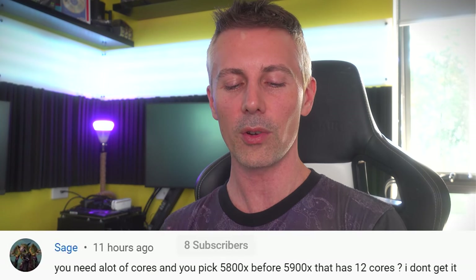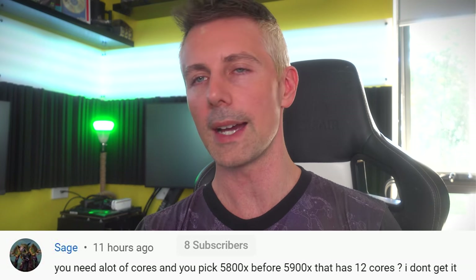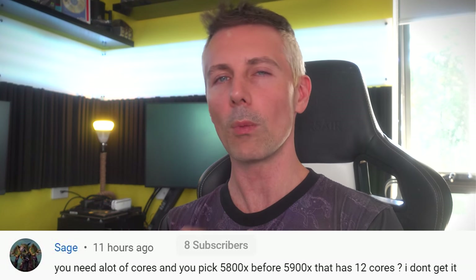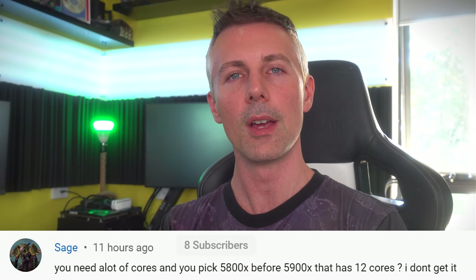Before wrapping up, if you enjoyed the TechYes content, hit the like button and leave questions about today's parts in the comments. The question of the day from Sage asks why the 5800X was recommended over the 5900X when the 5900X has 12 cores. The main reason was market availability — I check stock levels and market pricing before posting reviews, and I knew the 5800X was available.